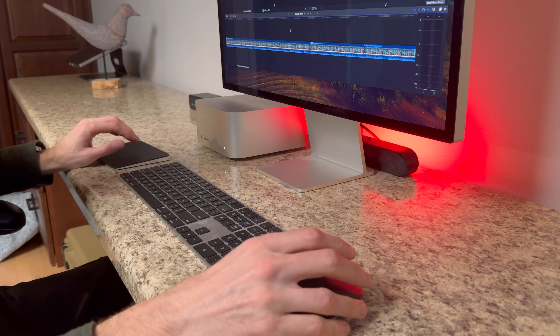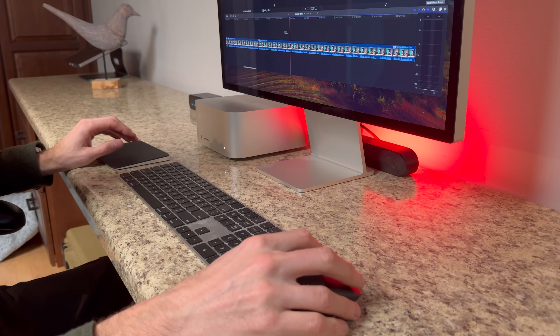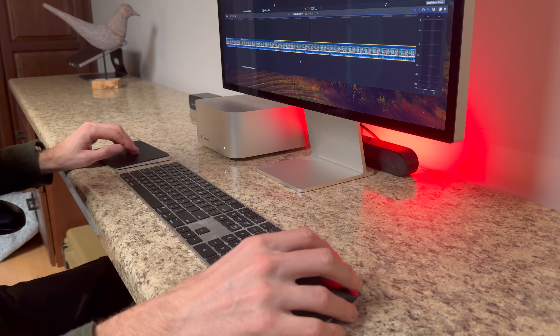Both devices are extremely ergonomic but in completely different ways. The MX Master 3 fits the form of your hand perfectly — though only your right hand, as there's no left-handed version. It's honestly one of the most comfortable mice I've ever used. With the trackpad, I really like being able to relax my hand with no particular shape required. Swiping and scrolling is effortless, you can position your hand however feels comfortable, and there's no weight to push around.